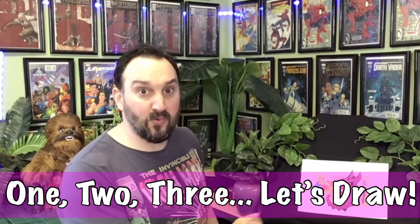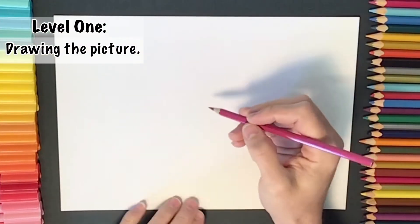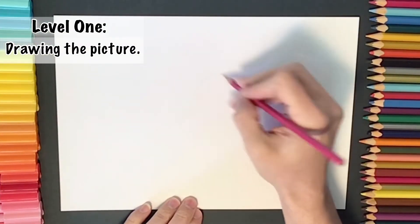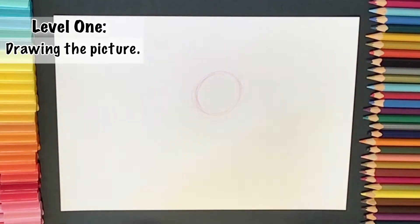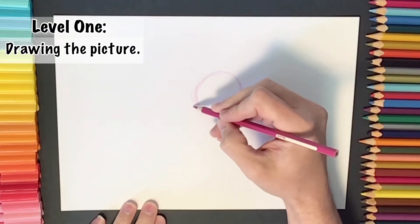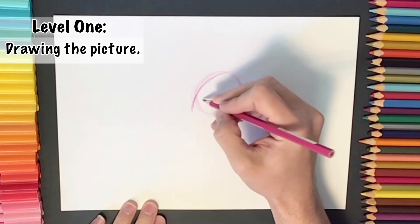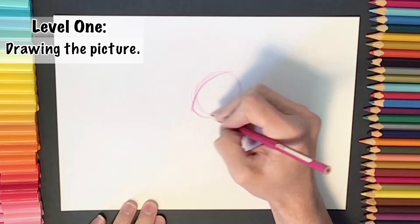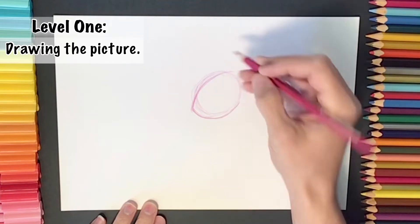Okay, who's ready to draw? Say it with me: one, two, three, let's draw! To start off with we're going to sketch a round circular shape for the dragon's head, and then we're going to have a little bit of a point — so we're rounding it off into almost an oval shape but with a little bit of a point, which will be the nose of the dragon.